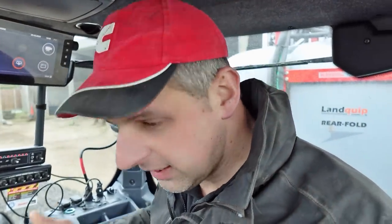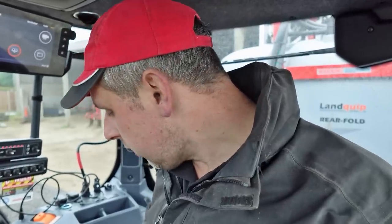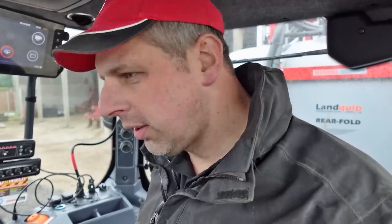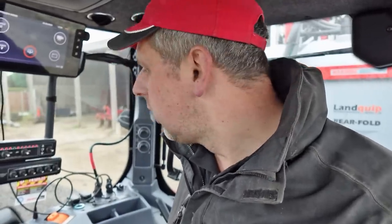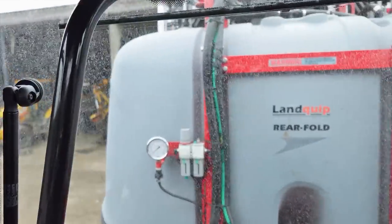I did have a go in the old T234 - nice tractor, 60k, full power shift. Angus prefers the power shift on these over the CVTs. I think we'll have to have a bit more of a closer look and a bit of a drive on this when we get it doing a bit of work. But yeah, that's a nice sprayer - spec of a self-propelled on a mounted, it really is. I think the way forward.